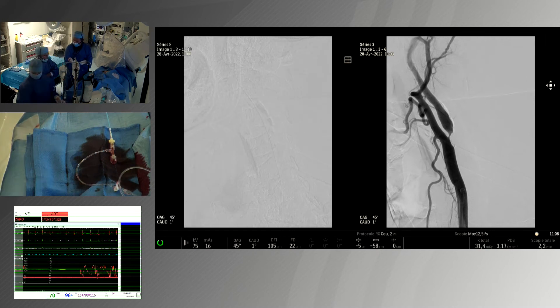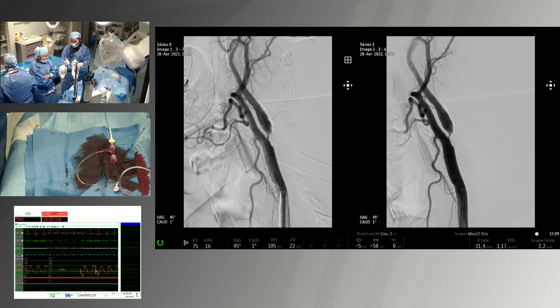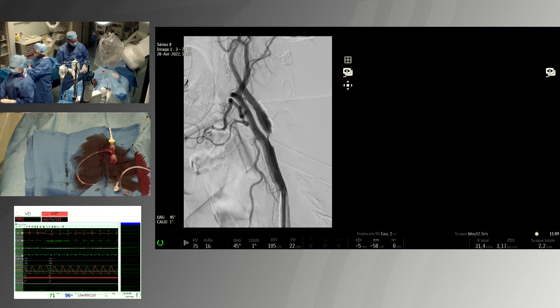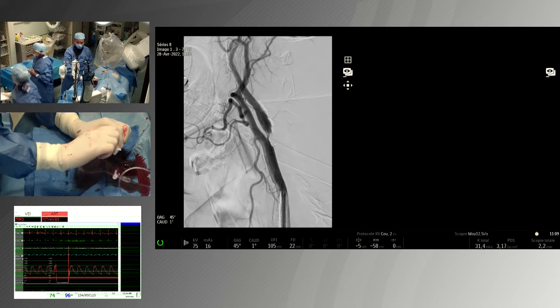Is it necessary to check after dilatation? You may have a bad surprise — you may have a thrombus that appears because it was a very ulcerated lesion. So it's important to understand what is happening.